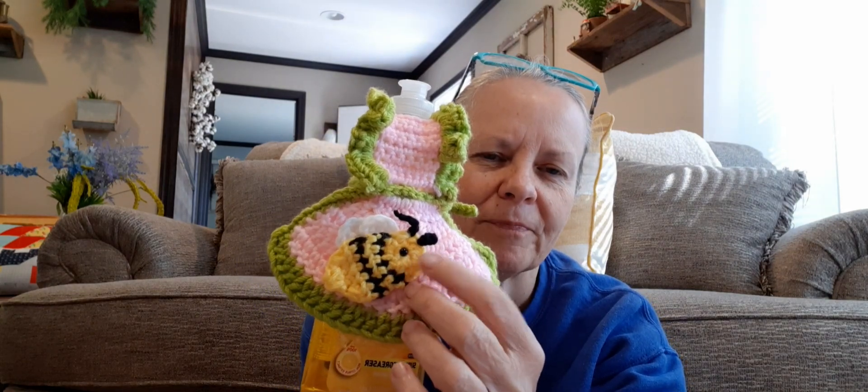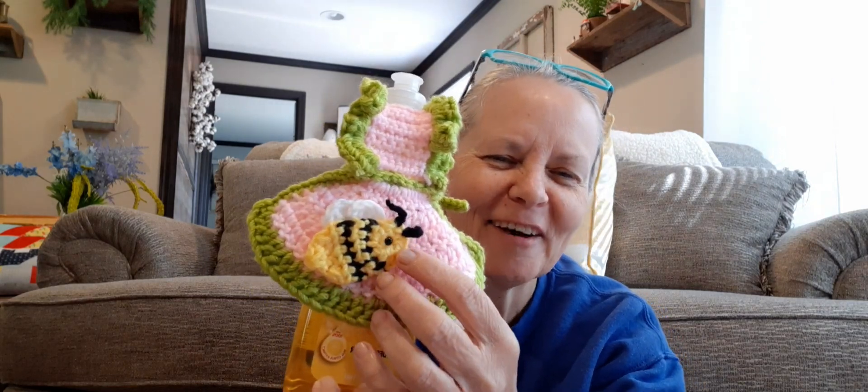I wanted to do mine with a bumblebee, being that it's spring and there's a lot of them out now on the flowers. This is a free pattern — a bumblebee applique by Maria's Blue Crayon, on her website. It was really easy to make and I used scrap yarn: a little bit of yellow Mainstay, Mainstay black, and Mainstay white, then I added a little safety eye and hot glued it on. The rest of the cover is light pink Hobby Lobby yarn and lime green Hobby Lobby yarn — I love this yarn. I think it turned out really cute. There are other tutorials for dish soap covers too, by Sarah Sash and Crystal from Bag O'Day.